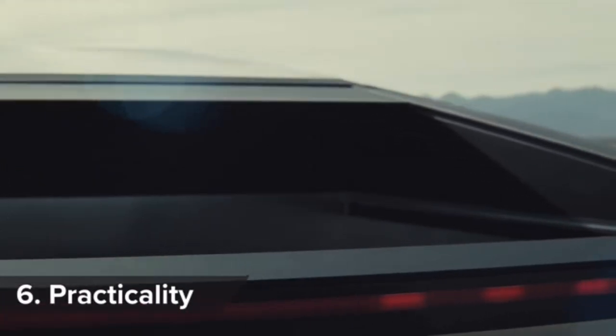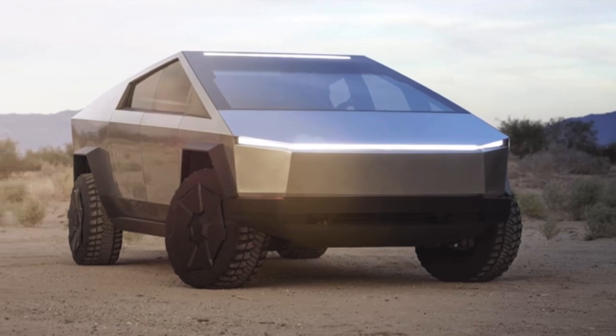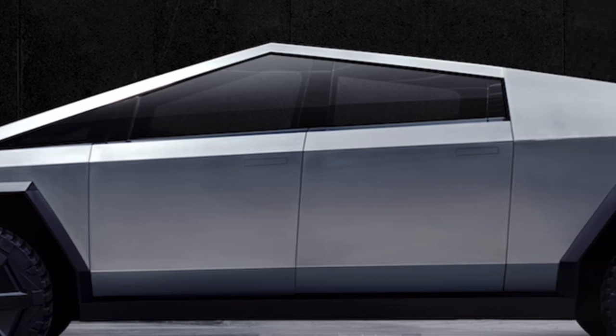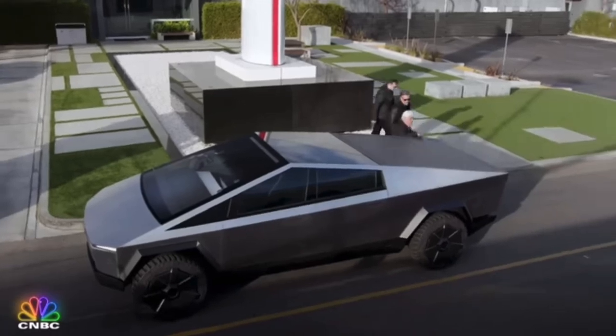Tesla says the Cybertruck has 2,830 liters of lockable cargo capacity. This includes the low bed — which Tesla calls the vault — the frunk, and even more storage in the sail pillars, which are the bits of bodywork behind the rear windows. Back here we have the vault — touch of a button and it just opens right up like magic. It's a good-sized bed.